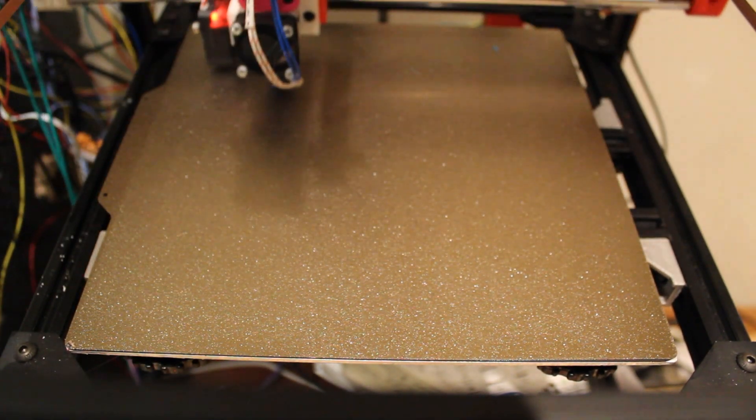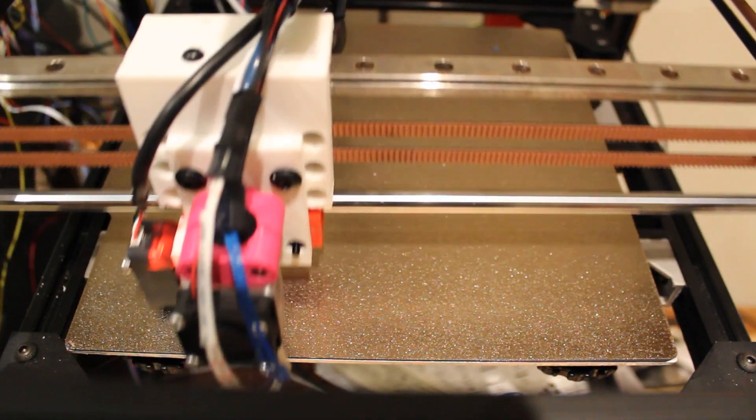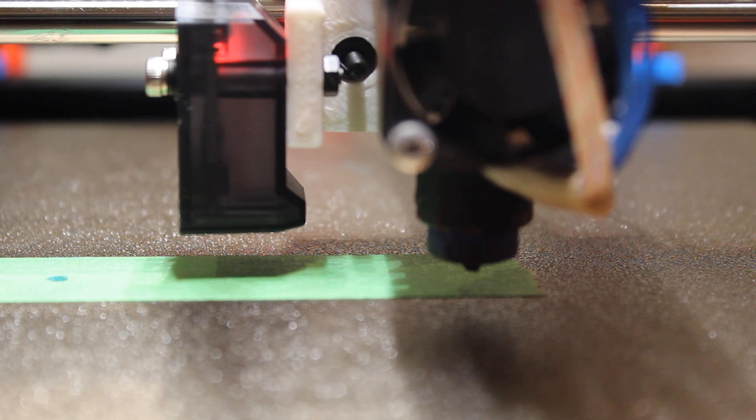Today we're going to be continuing configuring the BTT Eddy. Now that we've set our Z offset and everything, we need to make sure the nozzle is at zero on the bed.